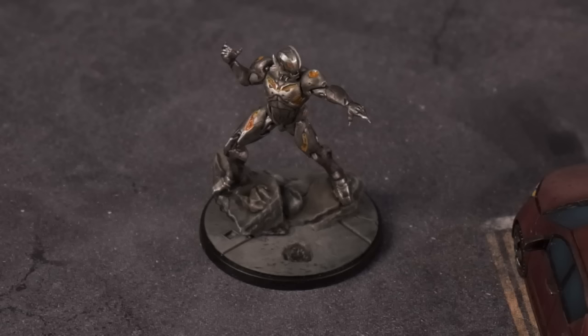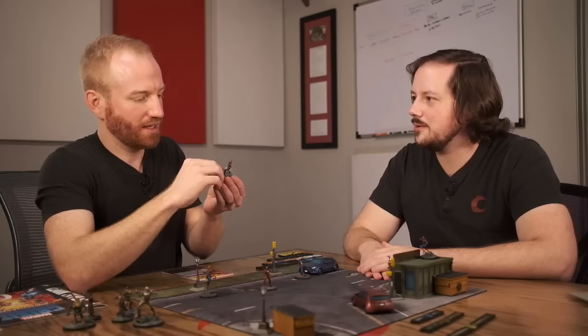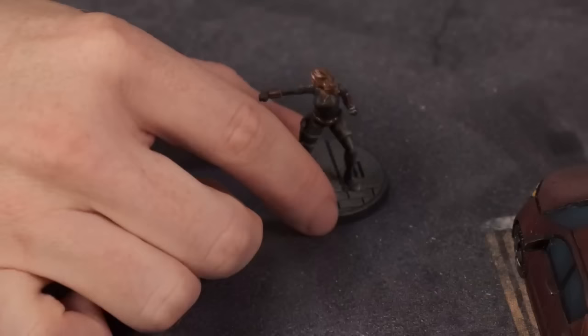So our plan with this particular video: we're going to be streaming all day, Crisis Protocol, going from very basic to more full games. Our first thing after we go through all these models is going to be picking a couple models each and just beating each other up — working through the fundamentals of the game.